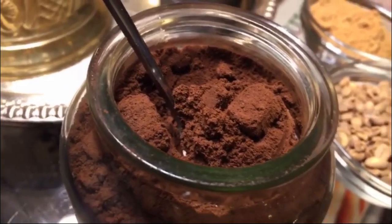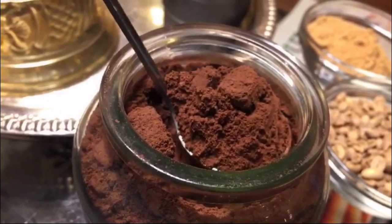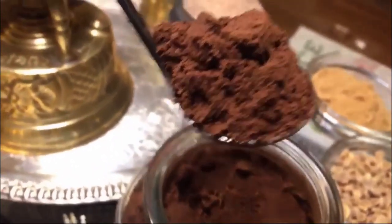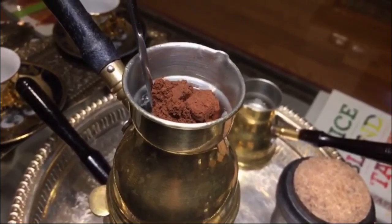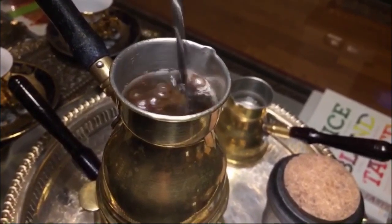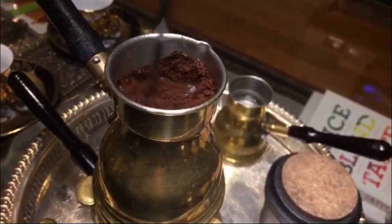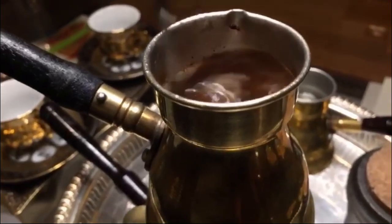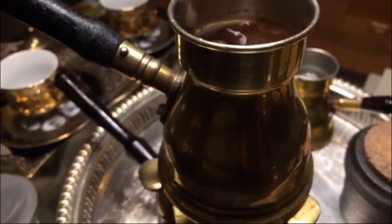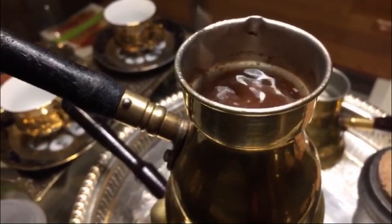Once that happened, it's now time for the coffee. For 3 ounces of water, use 1 tablespoon of sugar and 1 tablespoon of coffee — this is a very good Turkish coffee. Put the coffee in slowly and mix it. At this stage, before the coffee boils, it's very good to keep mixing so we get rid of the bitterness.